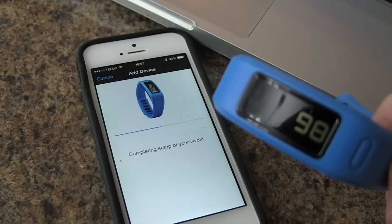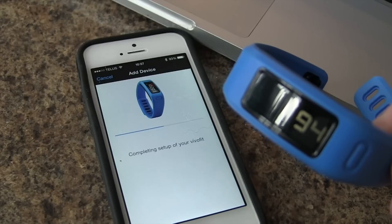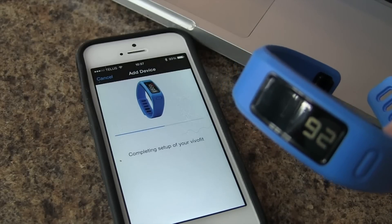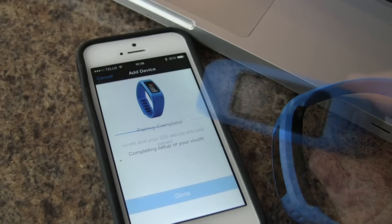Such as right now — we've got some new firmware to download. So once this is done, the VivoFit should be ready to go, and we are synced with our Garmin Connect account.